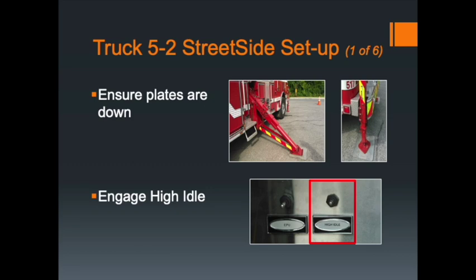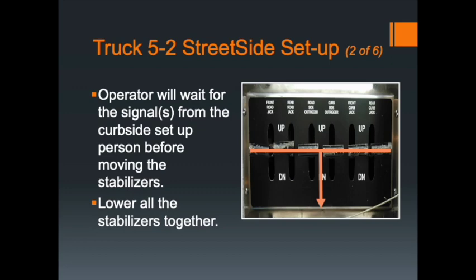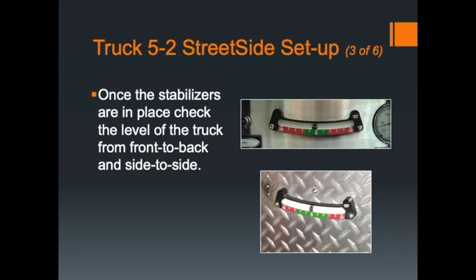For the curbside setup of Truck 5-2, first set the outrigger plates on the ground. The front stabilizer plates are located in the front bumper area, and the rear stabilizer plates are located just behind the rear wheels. Activate the high idle switch to increase the engine idle. Prior to deploying the batwings, the driver operator waits for a signal from the curb-side roof firefighter confirming the ground is clear, the outrigger pads are in position, and it's all clear to start setting up the truck. Lower all six stabilizers at the same time, then the driver operator checks both level gauges — side to side and front to back — ensuring the ball remains in the green.